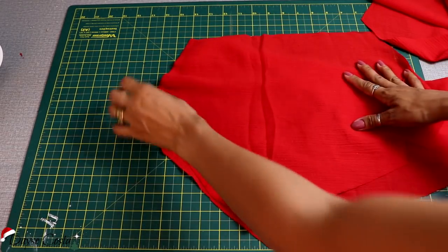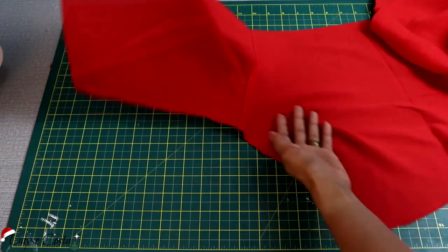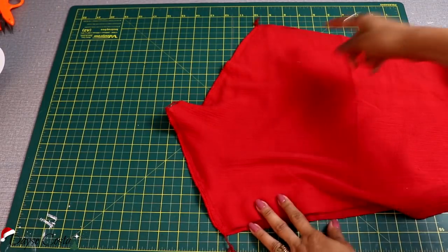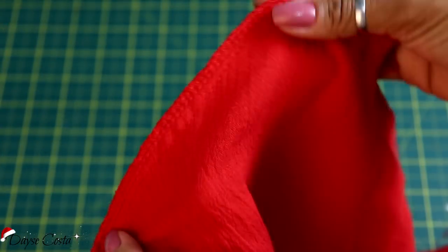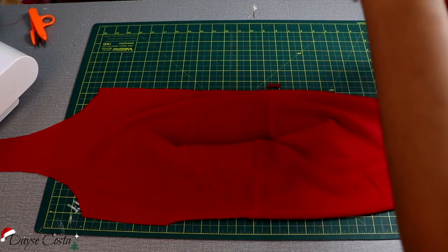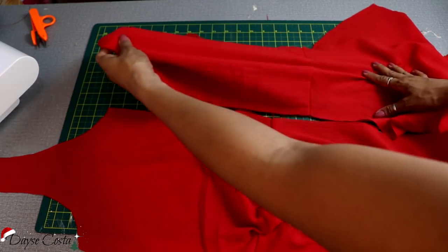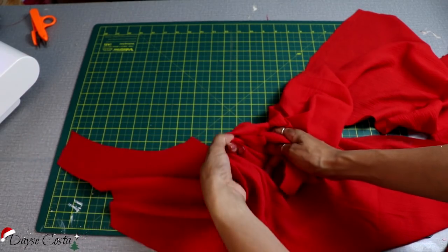E aí eu tenho aqui a frente costurada, centro frente. Agora eu vou fechar a lateral também, direito com direito — sendo que eu não vou fechar aqui tudo, vou deixar dois dedinhos abertos. Então aqui estão as duas partes fechadas na reta e no overlock, com chulhado também — com todo o acabamento feito. Mas aqui eu deixei uma abertura. Por essa abertura eu vou pegar essa parte de cima e vou introduzir nessa aberturinha que eu deixei na costura.